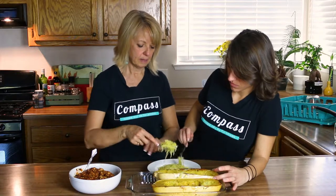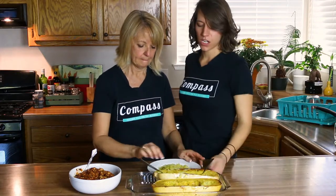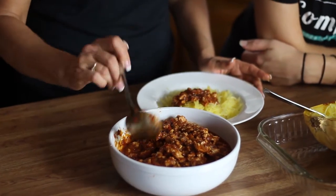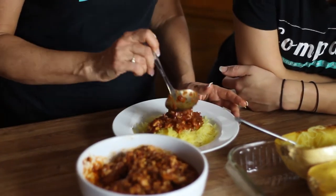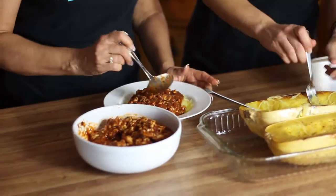That looks like a nice sized serving. And we've got our sauce with our ground turkey, so this is nice and high protein. Sometimes we eat a lot of spaghetti just to get filled up, but with this we have the protein in the turkey that will help satisfy your appetite.